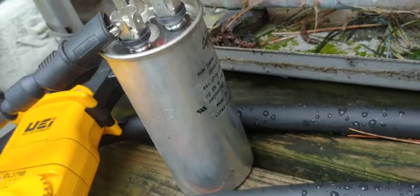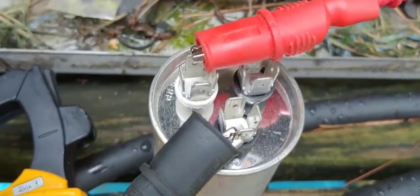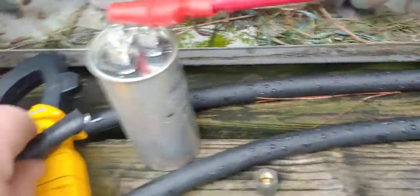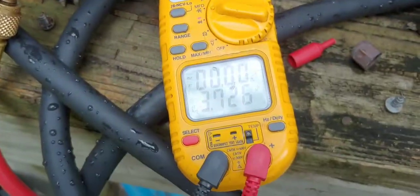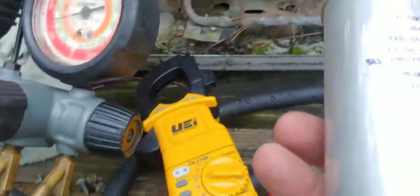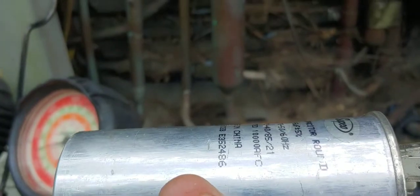Someone had squeezed the bejesus out of this capacitor. This is a Sepco brand, 35 plus 5. We're on our common and our hermetic — we're getting 9.4. That is weak. That could cause the breaker to trip. So we're going to replace this. We can check the fan too — 3.7, so it's weak. This thing's weak. They had squeezed the crap out of it — you can see where they squeezed it. No squeezing it.